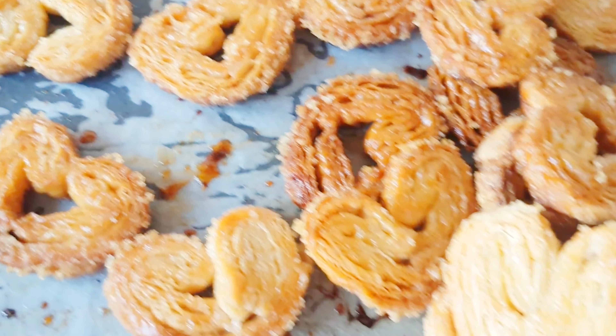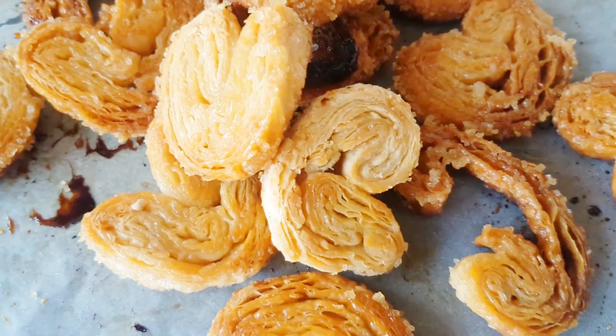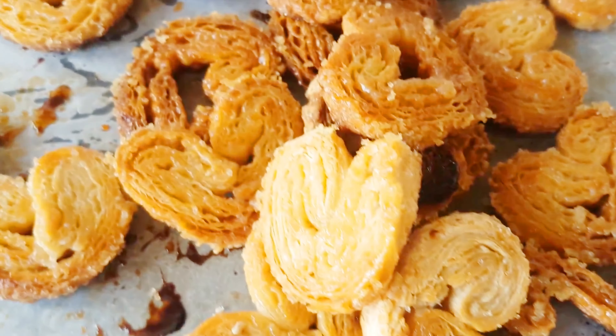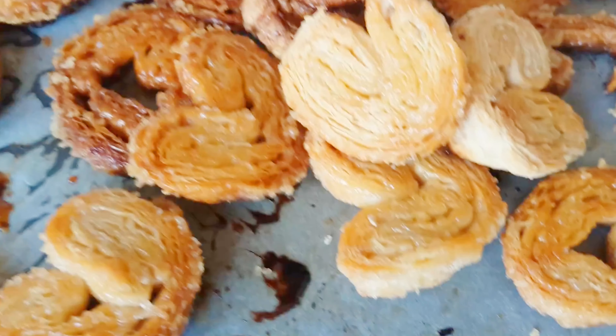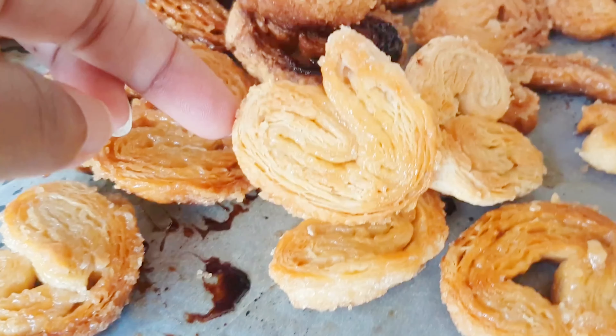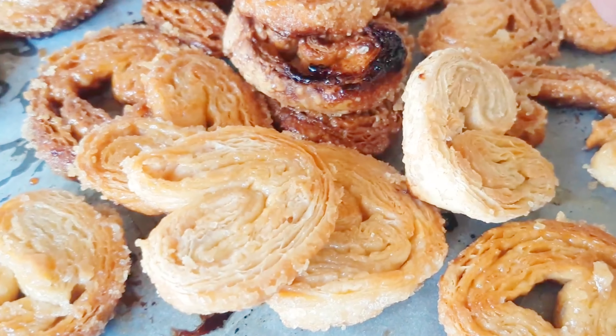My palmier cookies are ready and we are going to dig in! Thank you very much for watching. I hope you liked the video — I have lots of other interesting videos, please do watch them. If you haven't subscribed to my channel please do so, and write any comments in the comment section. Thank you very much, see you again — take care, bye!